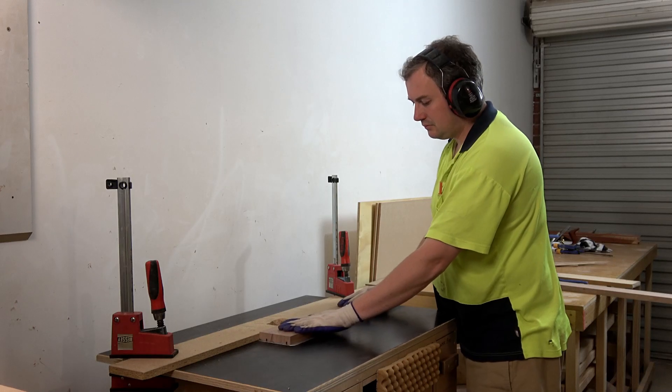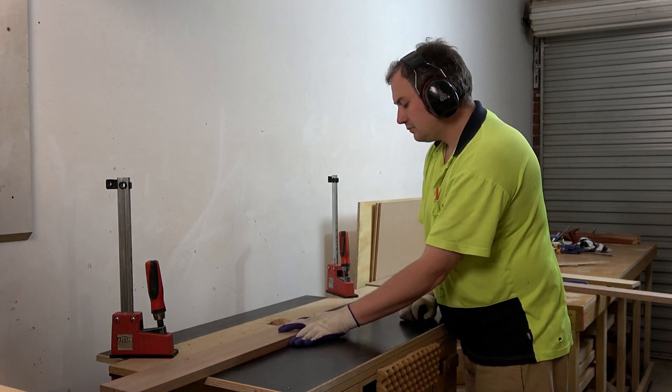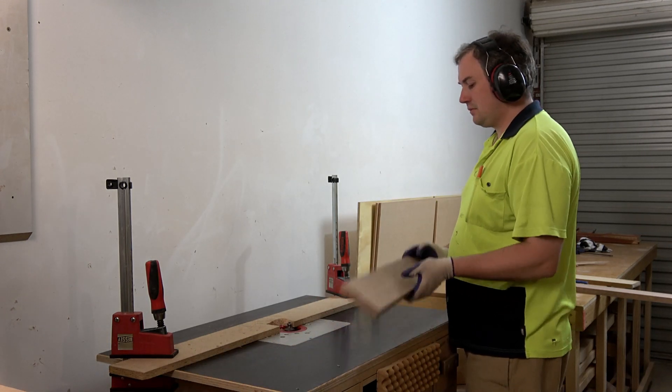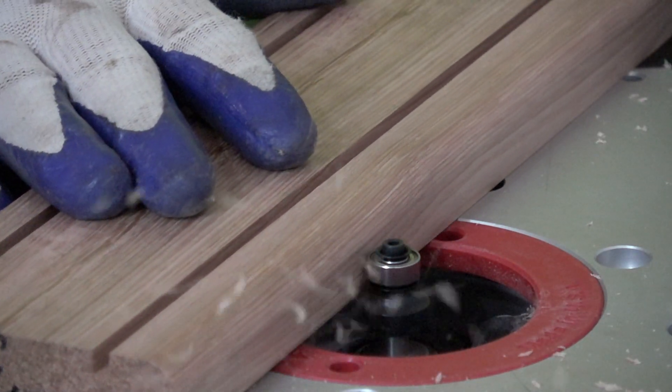The upper and lower rails will have bullnose edges along with everything else on this build. The last thing that I want is my sister complaining to me that her baby is getting splinters from the baby cot that I built for her.